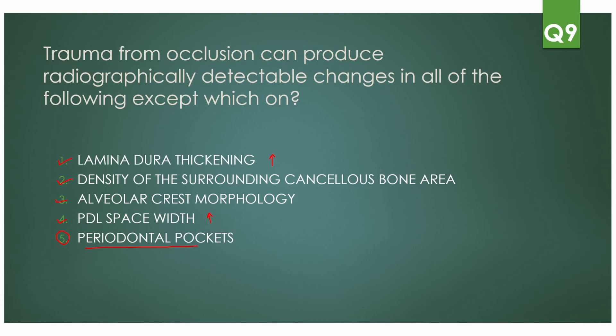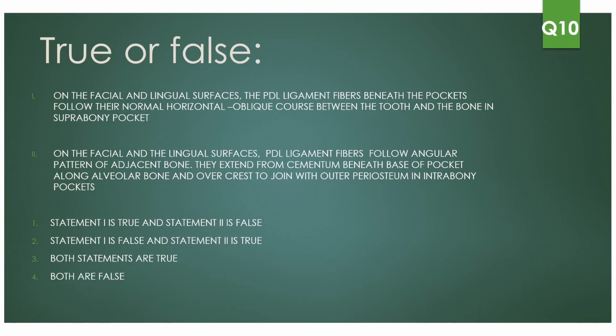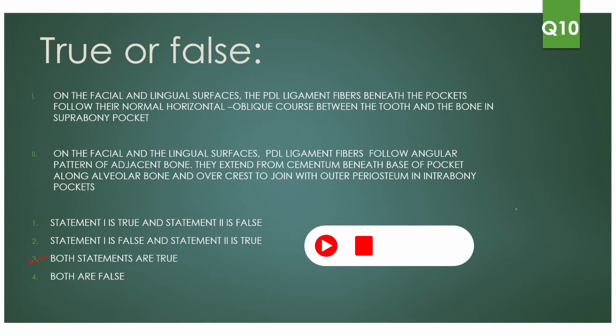The next question is a true or false type. On the facial and lingual surfaces, the PDL ligament fibers beneath the pockets follow the normal horizontal oblique course between the tooth and bone in the suprabony pocket — this is true. In intrabony pockets, the PDL ligament fibers follow the angular pattern of adjacent bone, extending from cementum beneath the base of the pocket along the alveolar bone and over the crest to join with the outer periosteum. Both statements are true.